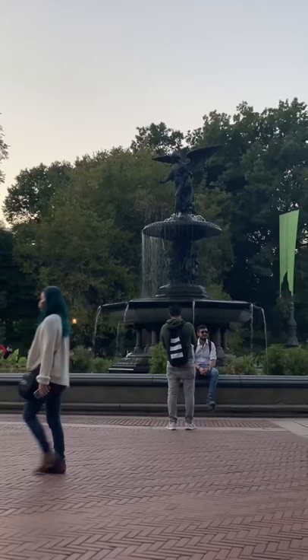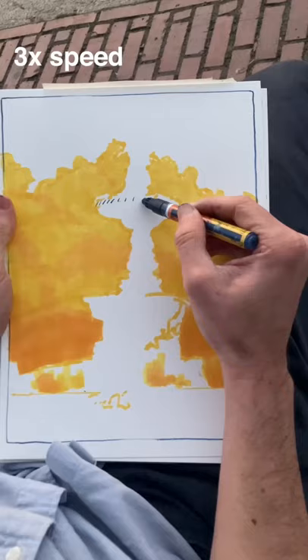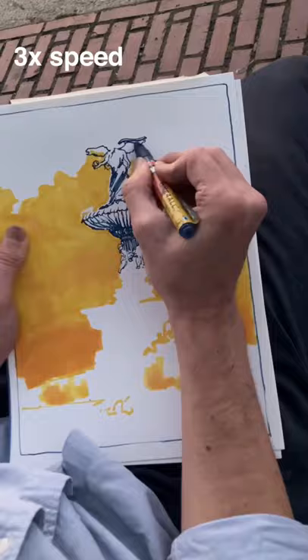One of the best ways to make drawing easier is to break subjects down into irregular lines and shapes. For example, I'm starting this sketch with a negative shape — the background — before adding the foreground on top. This way I can let go of the idea of a fountain, which is a little intimidating, and instead draw a series of contours, which is a lot more approachable.